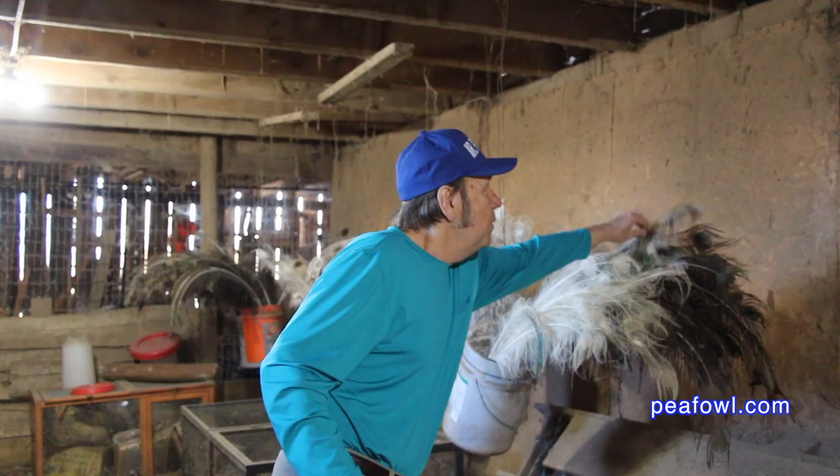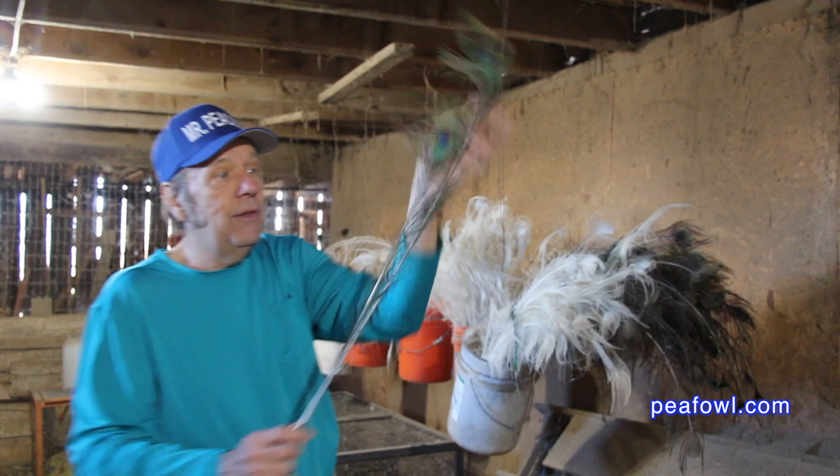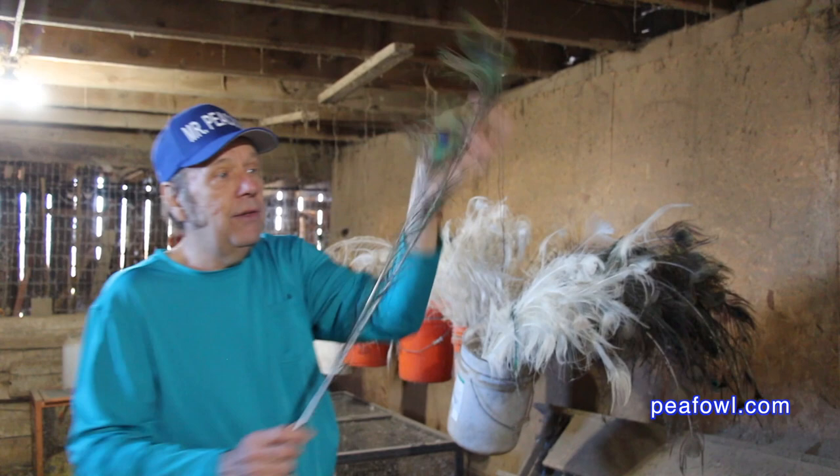If I could figure out how to weave these beautiful India blue feathers and make them into a beautiful feather duster. Order the Wacky World of Peafowl books at peafowl.com.